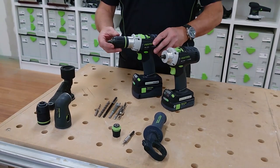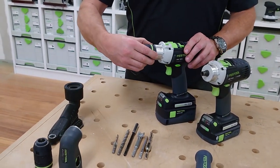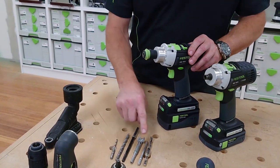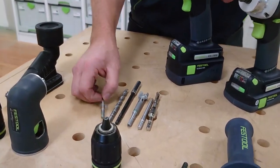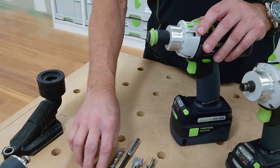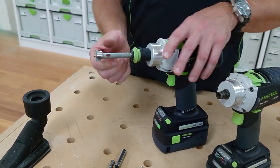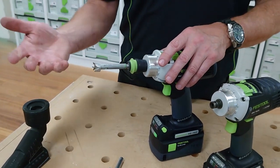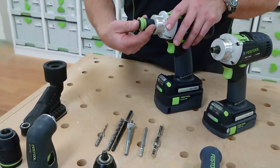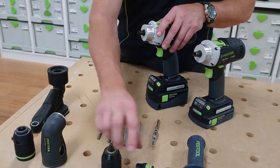Here's an overview of the accessories and consumable bits you can get. We can remove the 13mm chuck and fit the Centratech chuck on. The Centratech range includes drill bits, driver bits, masonry bits, and extension bits. The benefit is that it supports the drill bit for precision drilling and a good result. It's also designed for quick changeover and to reduce the overall length of the drill rather than having a chuck on it.